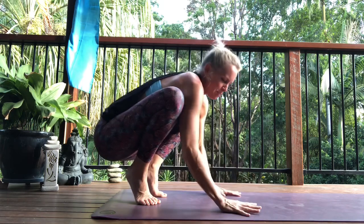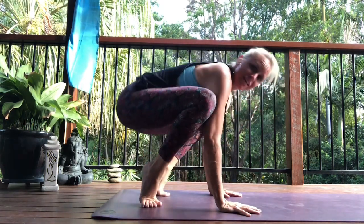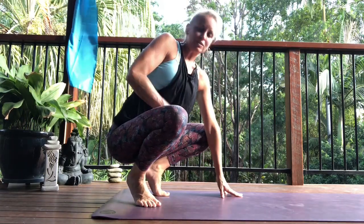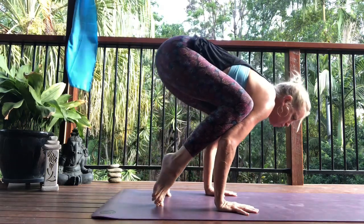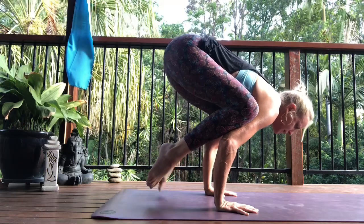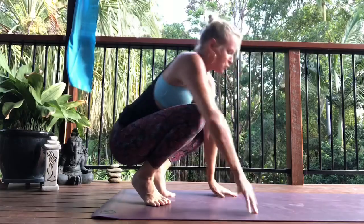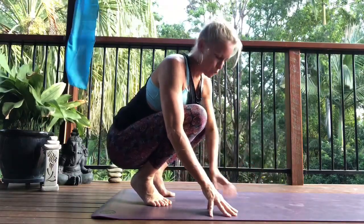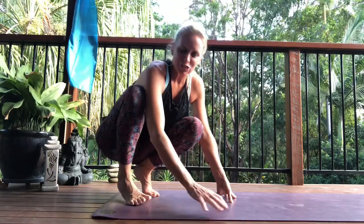Something I see a lot when people try bakasana is this kind of thing — just lifting their feet up. Forget doing that. Instead, think about traveling forward from your center, moving straight forward, and as you travel forward the feet will naturally counter-lever up. A good thing to do is to look slightly forward as well, rather than between the legs, because then you're rolling.